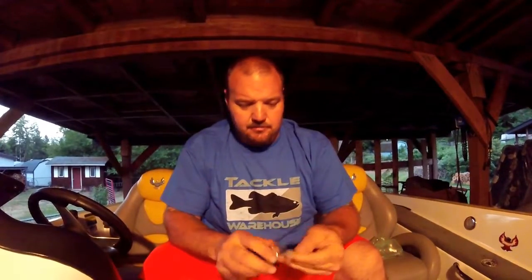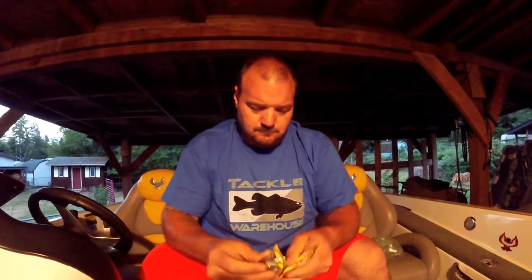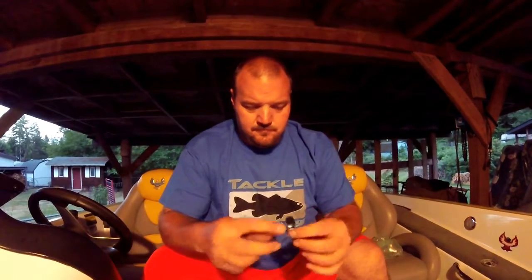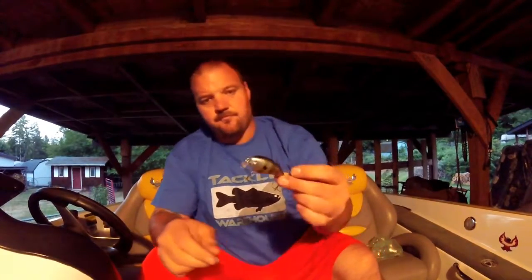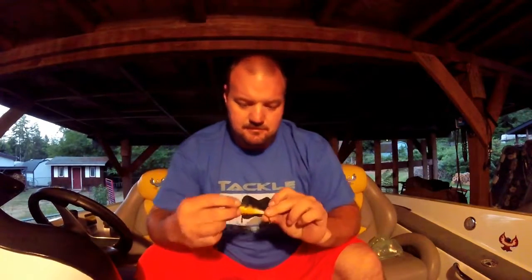It's a Square Bill. It comes with what looks like an oval split ring. The next one is a Neon Bluegill. I just put up a light — trying to get some light in my carport. I'm tired of tying knots at night with the headlamp on.